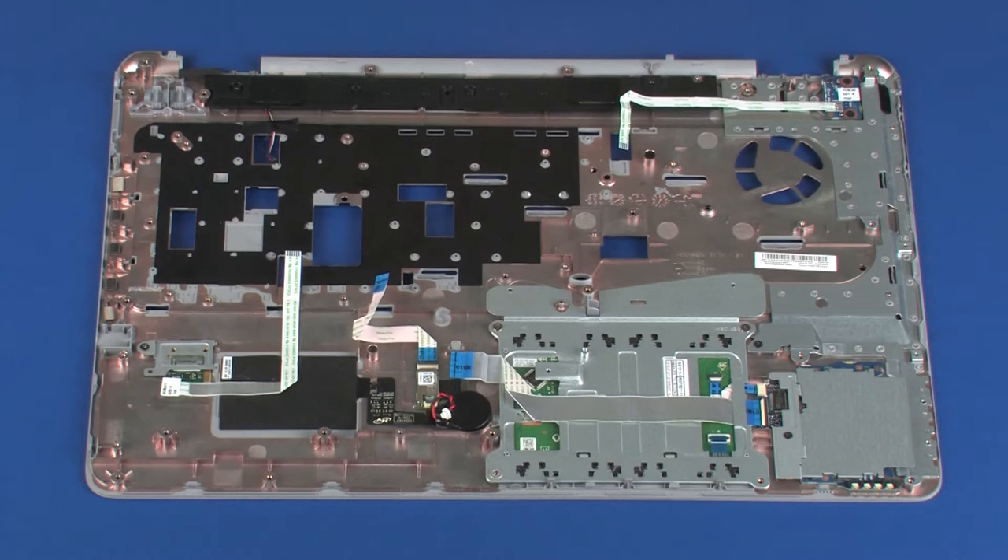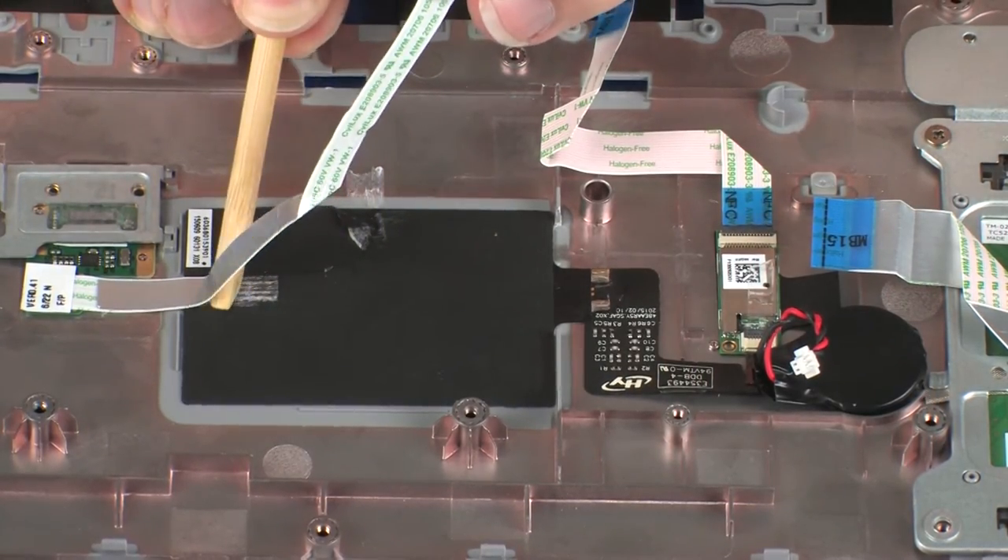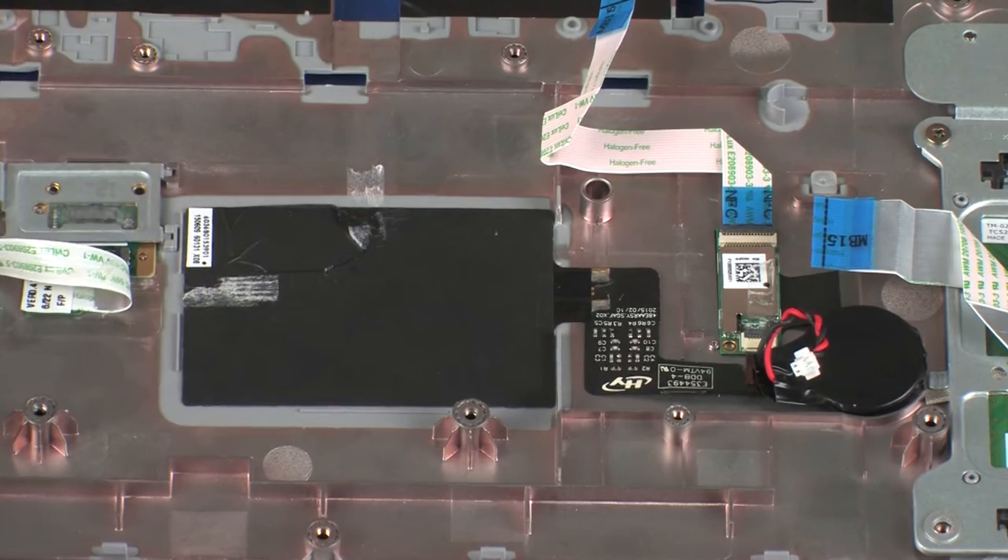Removal. Make careful note of the routing of the fingerprint reader board ribbon cable for later replacement. Carefully remove the fingerprint reader board ribbon cable from the adhesive that secures it to the top cover and NFC antenna.